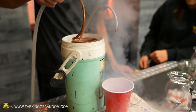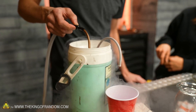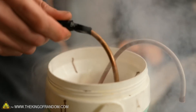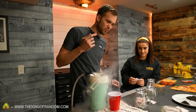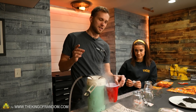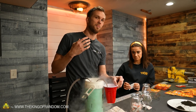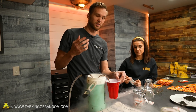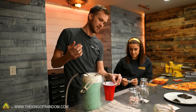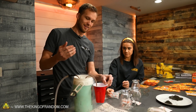We're going to make liquid oxygen. To make it, we're going to run oxygen through a copper coil while it's submerged in liquid nitrogen. We'll cool the oxygen down to the point where it turns into a liquid and should get it to drip out into our cup. Liquid oxygen itself is not actually flammable — what it does is make everything else that is flammable burn much, much better.